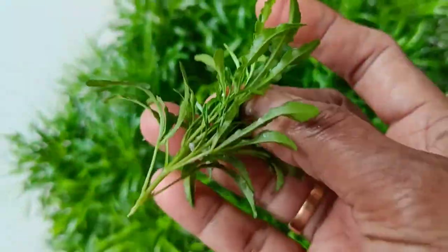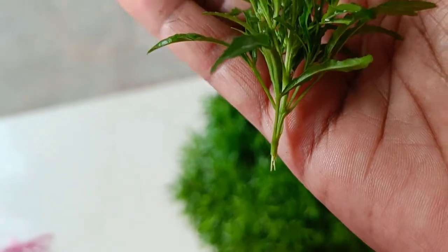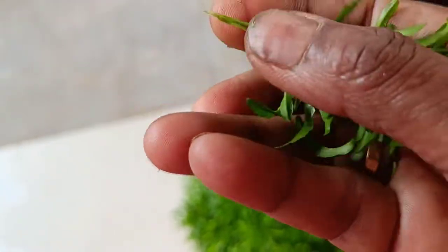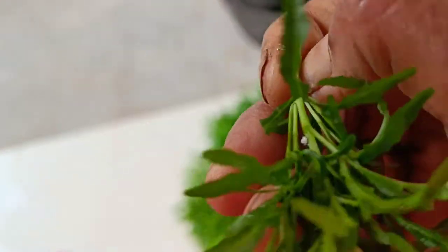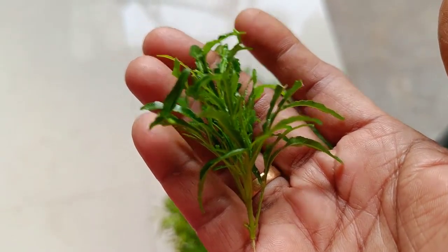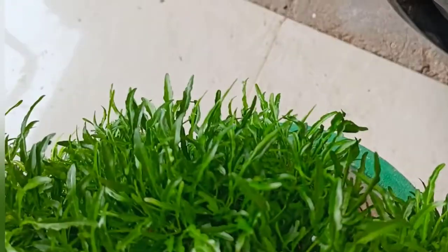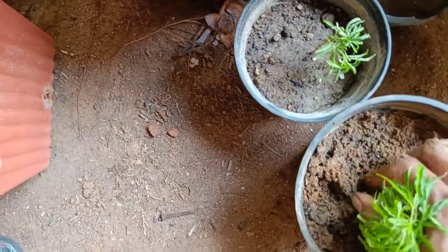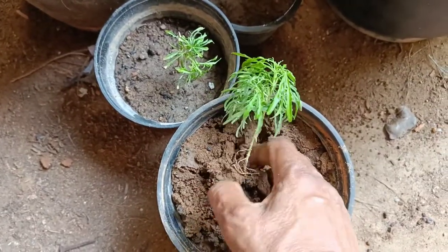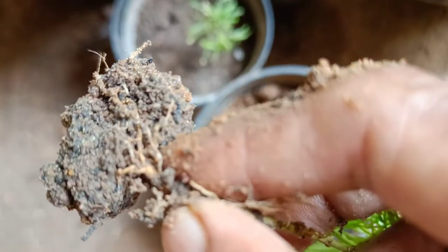We will remove the branches of the plant and make small pieces. We are able to propagate this in our soil. We can take two layers of soil. This is how we work.